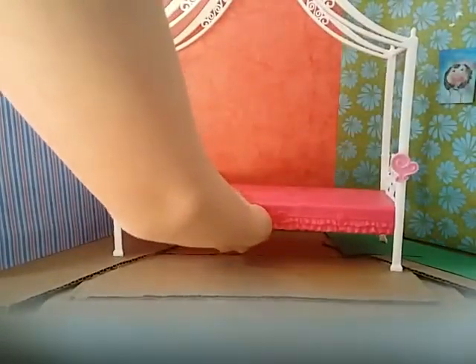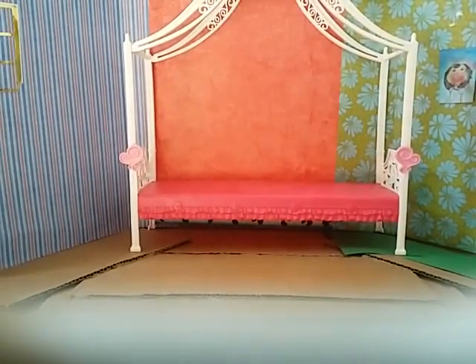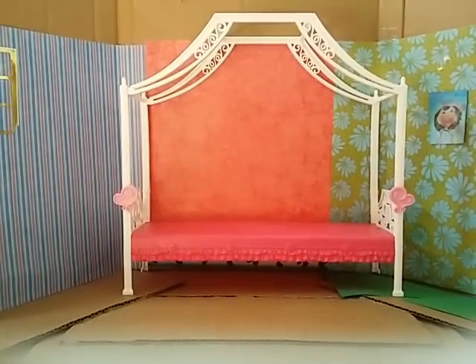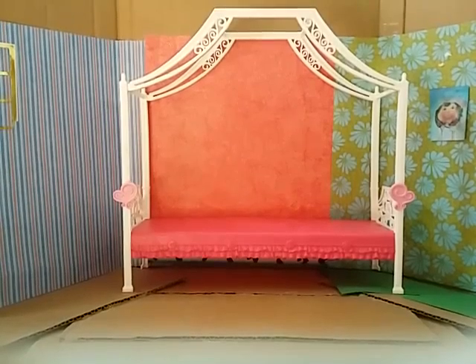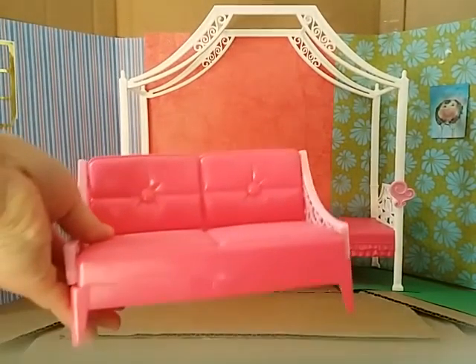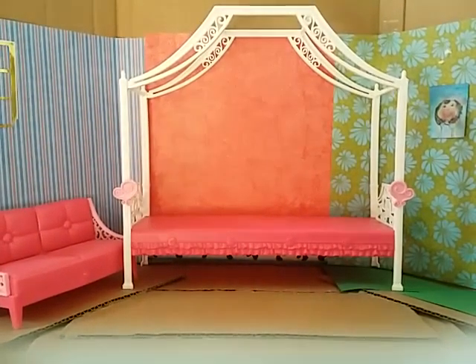First I'm going to put a bed in, right in the middle, so it's all nice and pretty. Then I'm going to put the next piece of furniture in, which is this couch. To make it look nice and spacious, I'm going to put it on that side.